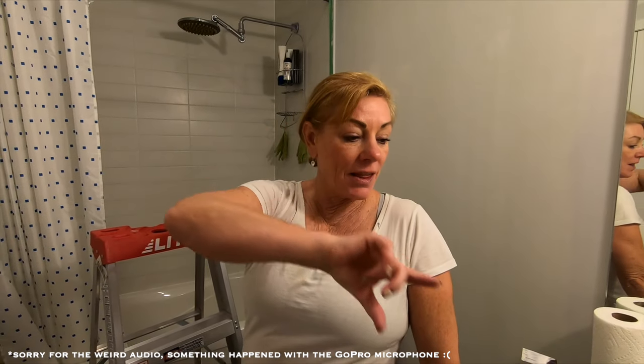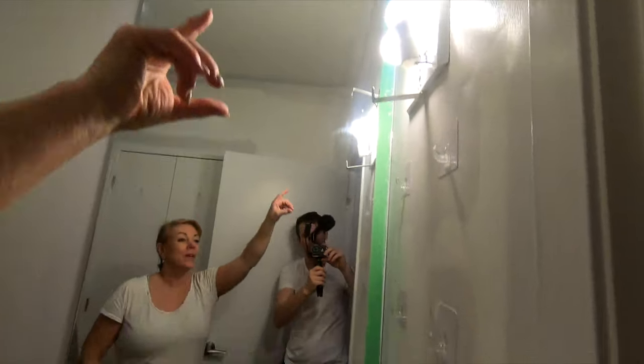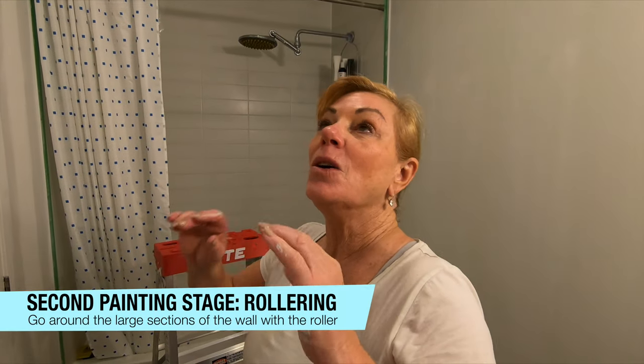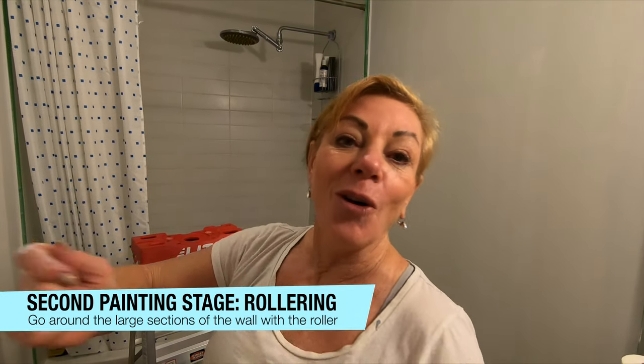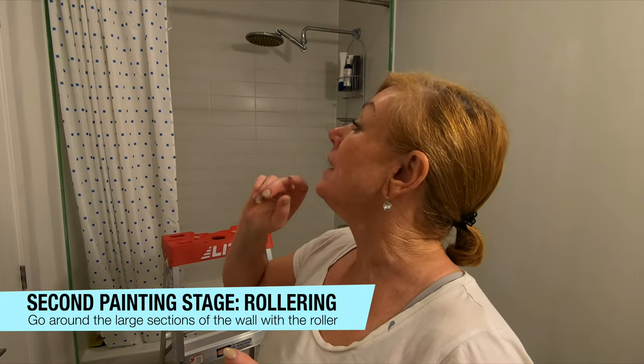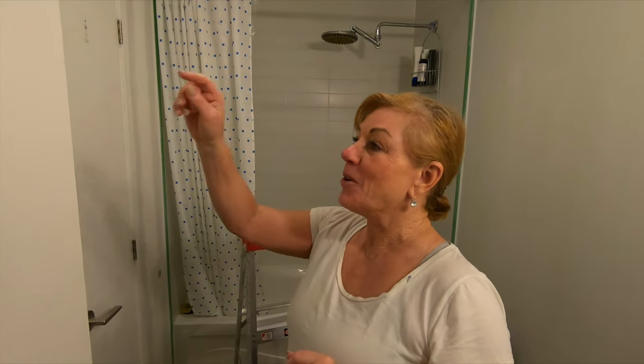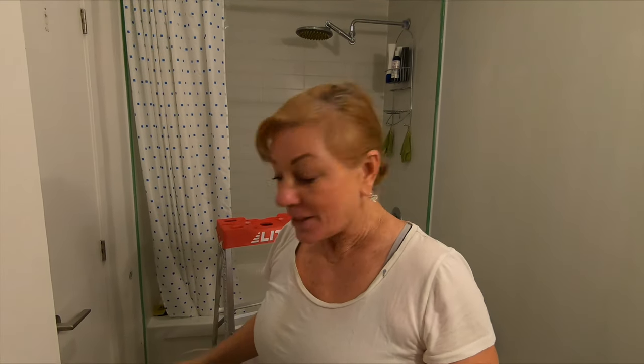We've now cut the edges around all the trim, lights, mirror, and all the corners and edges between the ceiling and walls. We're ready to start rolling the paint on. Once that's dry we'll do it all over again for a second coat. Riley is going to roller first — first time! — and I'm going to do all the trim since it's the same color.